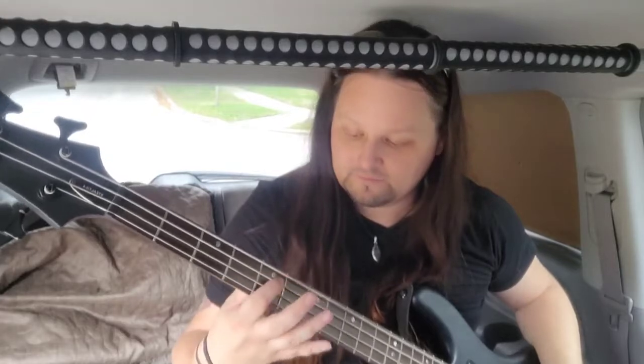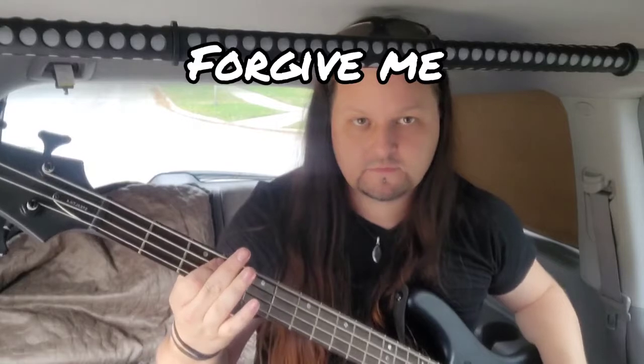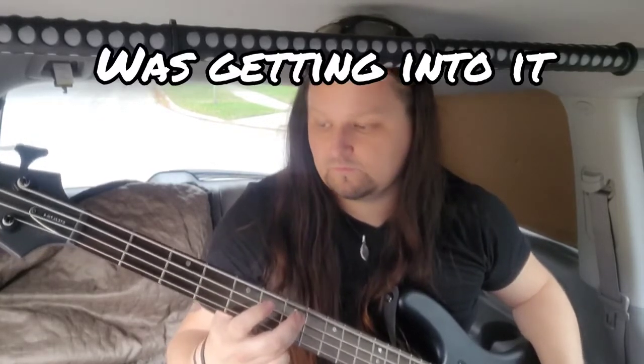This is going to be my guitar setup, so let me show you. This is me plugged in, using my Schecter guitar aboard the Crimson Avenger.